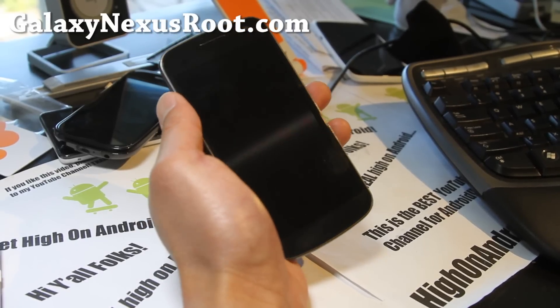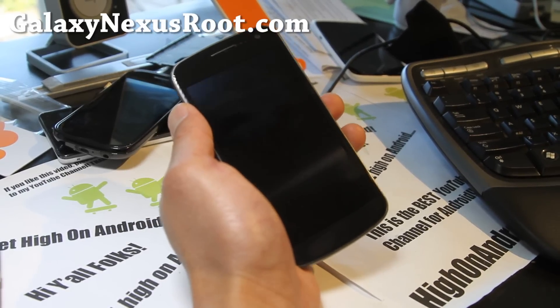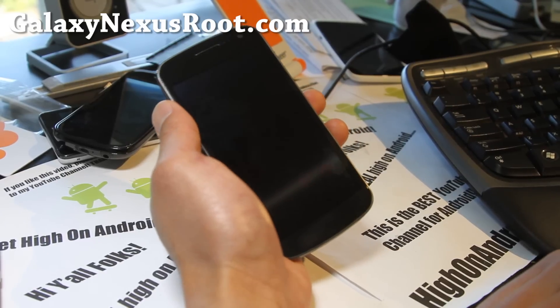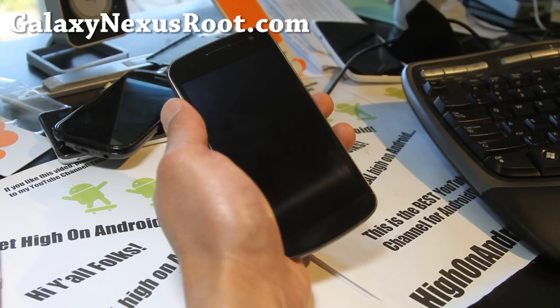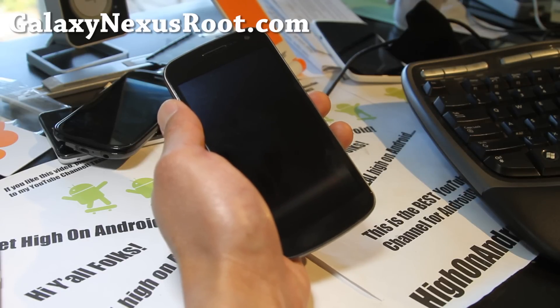Hi all folks, this is Max from GalaxyNexusRoot.com. I'm going to do an installation video for Paranoid Android ROM, which is available for all Galaxy Nexus — GSM, Verizon, and Sprint.